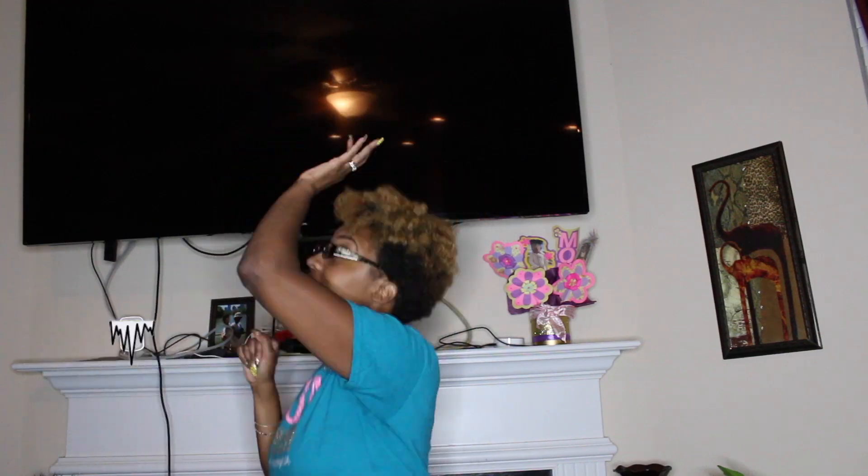Our first game is called School Charades. Which one of y'all loves acting? In order to play School Charades, you'll divide up all the kids on the call into up to four different teams. I find it best just doing two or three teams — that way it keeps it simple. Once everybody knows what team they're going to be on, you'll choose one person on that team to go at a time.